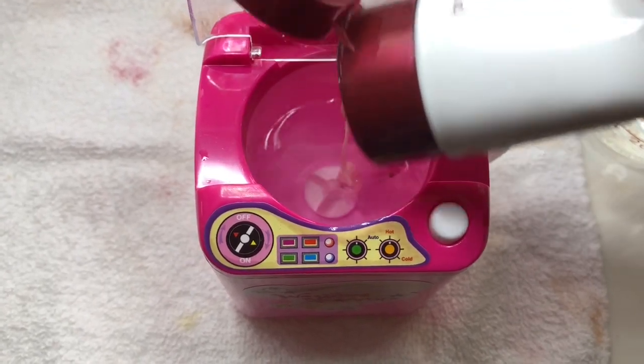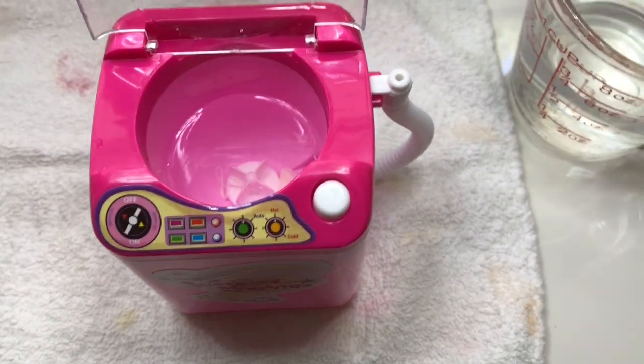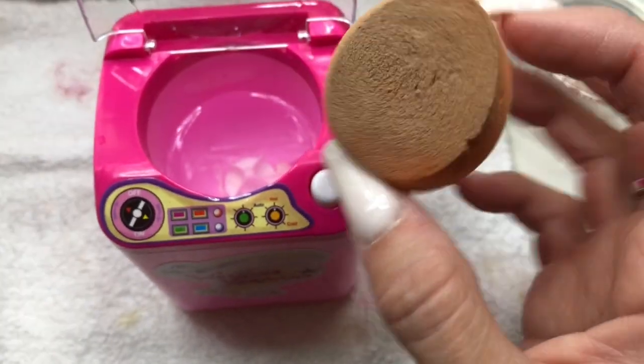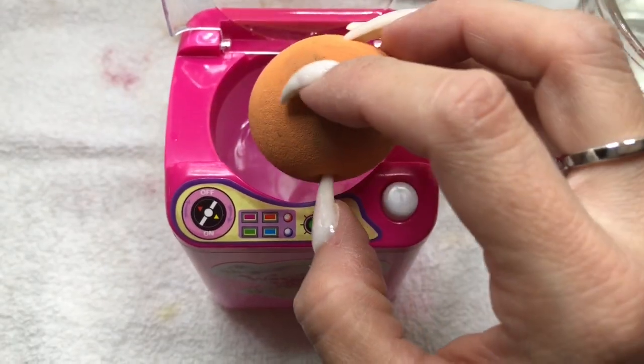I'm just going to put a little bit of my cleanser — what I use to wash my face — in there. I'm guessing if you can clean your face with it, you can clean your brushes with it, because that's all I have. This is the sponge I'm going to use — it's by Real Techniques — and it's very dirty, so I don't know if this thing is really going to clean it, but we shall see.